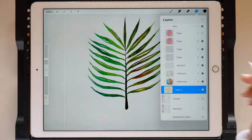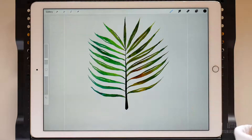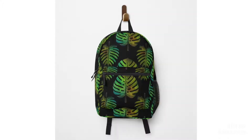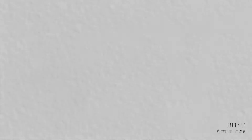I can't wait to see how your leaves are looking. Don't forget to tag me at LettyBlueIllustrator if you post it on Instagram. In the next tutorial, we will use our leaves to make a seamless pattern to use on products and also a simple pattern brush. See you there, bye!